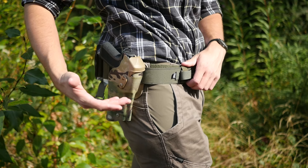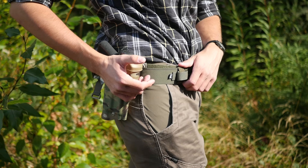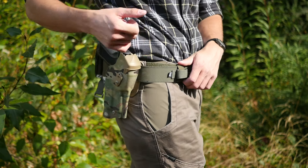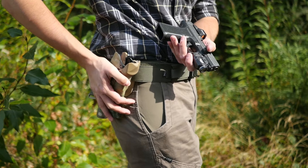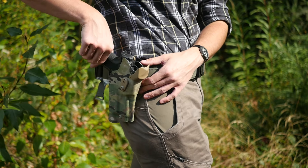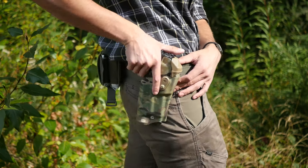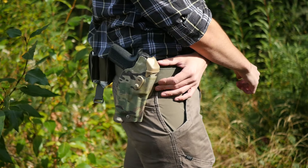The Shadow Systems MR920 fits without modification into a Safariland — I think this is a 6390 or equivalent. No real issues because Safariland holsters index off the ejection port, and the frame here is the same size, so the frame doesn't preclude fit into the holster, and the ejection port locking still works just fine. If you leave the holster at stock retention it's a little loose, but you can just adjust the screw down and it locks in about as much as a stock Glock does. I would consider that essentially perfect holster compatibility.